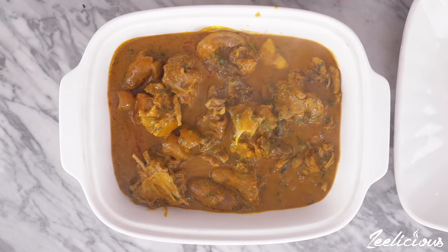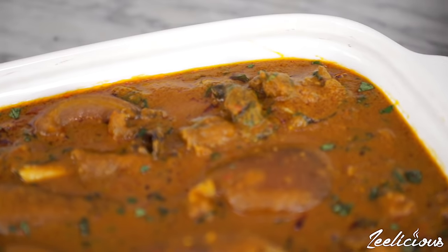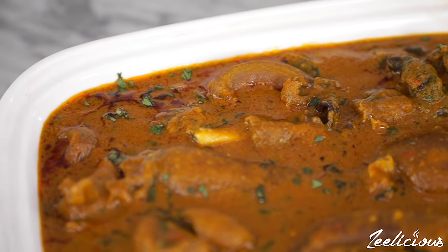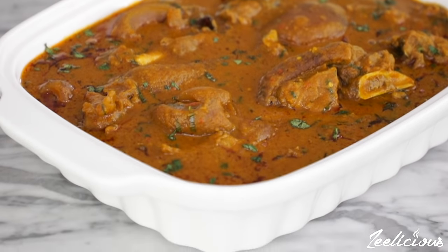That's how you make a yummy pot of banga soup from scratch. How easy was it to make banga soup?